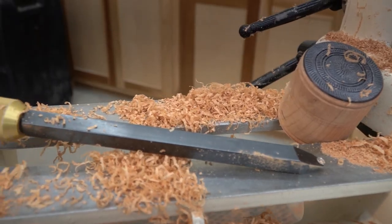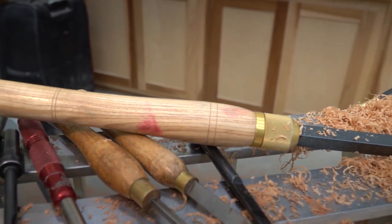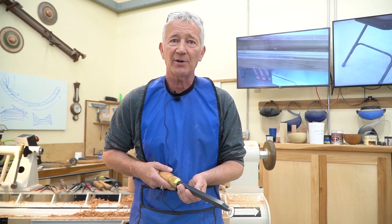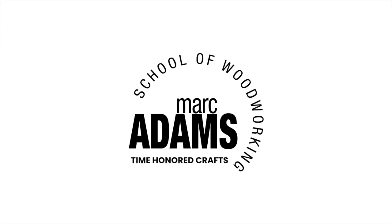I designed it, and I wouldn't make something that didn't work. It works very, very well. Thank you for watching today's episode of Tool Tuesday. Hope you've enjoyed it, and I hope to see you in the class sometime. Take care and be safe. Bye.